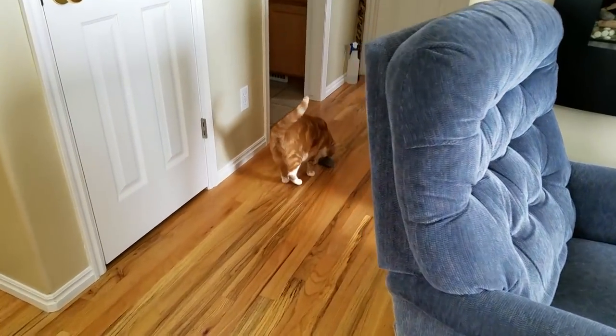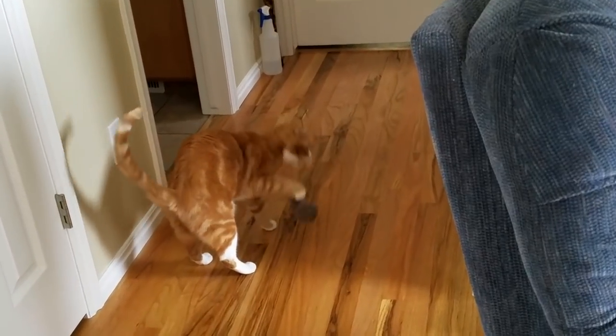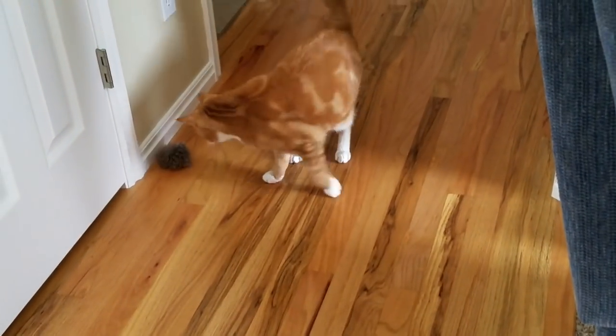Well, you guys all know Marty. He's my son's cat, and in fact, my son calls him a little crackhead. You just watch this for a minute or two while I have a talk with you, and you'll see why he calls him that.